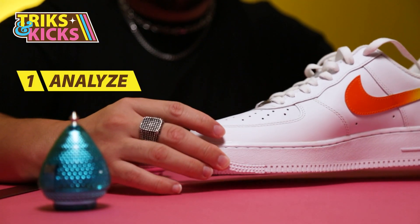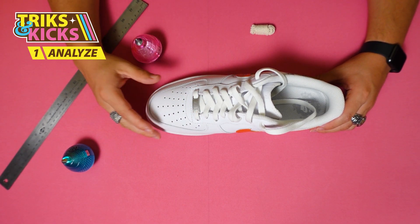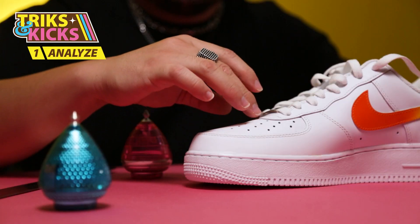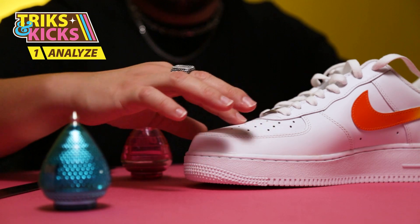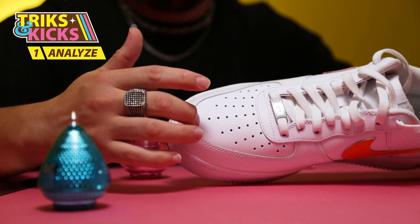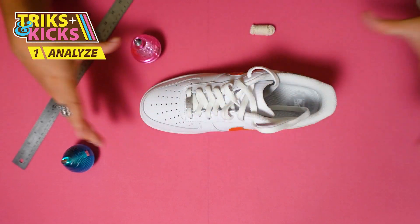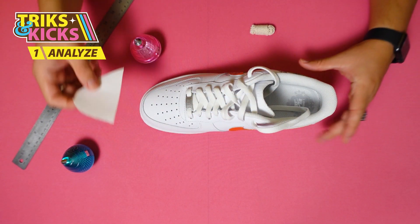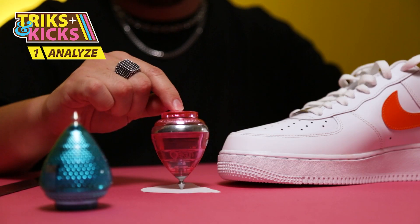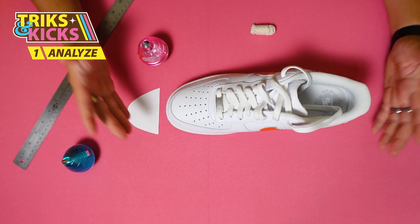Let's begin with the toe box where all the magic happens. The toe box on this Nike is all this area, but technically we can only use a portion of it — because it's too angled here and too angled here, so we're forced to use the middle area. This usable zone is six centimeters wide and nine centimeters in distance, and when you isolate that area, it takes up almost the whole space.